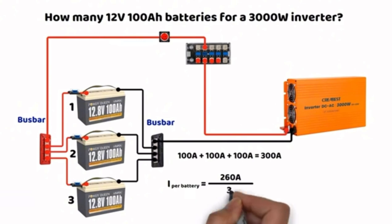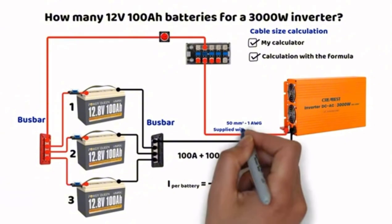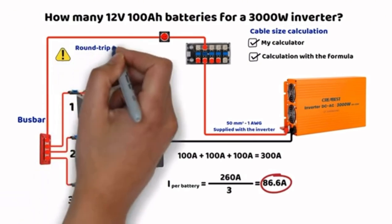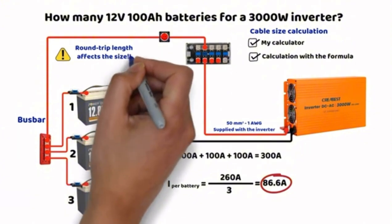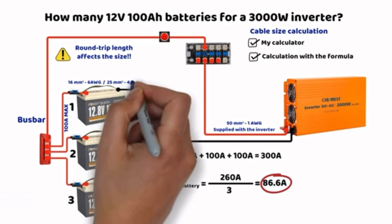Regarding circuit protection and cable sizing, I always use my calculator, which performs the calculation using the formula. The inverter was delivered with 50mm² cables with a length of 70cm, which is quite short. It is slightly oversized, so if you plan to increase the distance, the section can be maintained for a short distance — beyond that, the cable section increases very quickly. For battery cables, we must assume they can draw 100A. Depending on the round-trip distance, it could be 16mm² or even 25mm². It always depends on the distance and the voltage drop chosen — whether 1%, 2%, or 3%, knowing that exceeding 3% is prohibited.